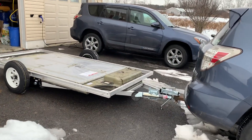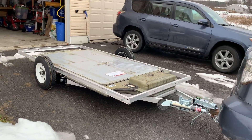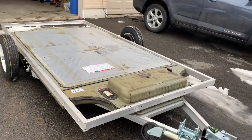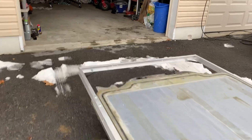Just pulling out, I haven't gone anywhere with it yet, but just pulling out it felt fine. This is going to be my winter project, so from here on out I'll just finish making the trailer.